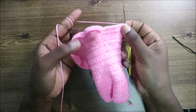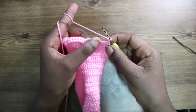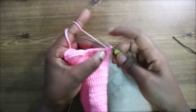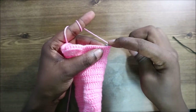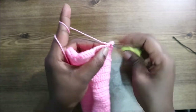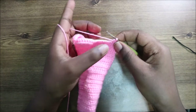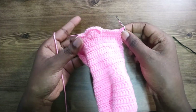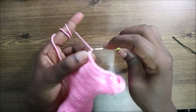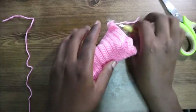In row 30, our last row, start with a chain one and do single crochet all the way across. After you get to the end, do a chain one and cut your yarn long enough.